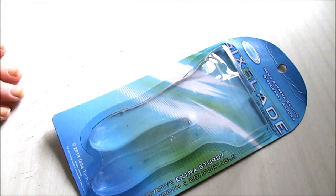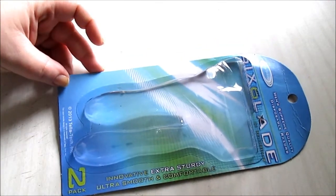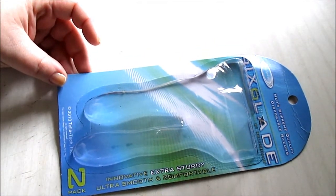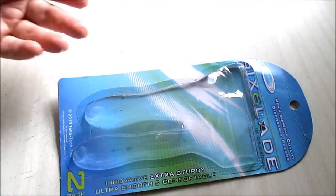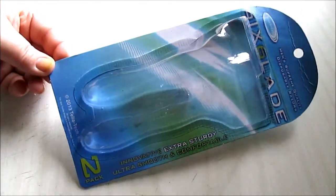You know how some Dollar Tree razors feel really harsh and you get a lot of nicks and cuts? These are definitely ones to try out. They have a moisture strip, they work great — no nicks, no cuts. Very close shave with these as well.